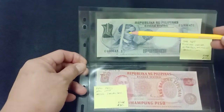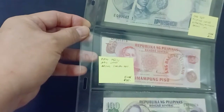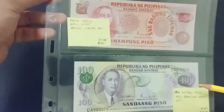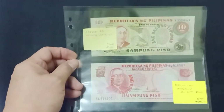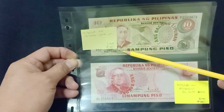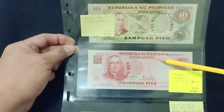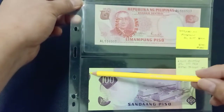1 peso with a big gutter fold error and serial numbers error. This one is Ang Bagong Lipunan design. Then Bagong Lipunan — the print is misdirected; it should be here, and this one has an error here, or here — a cutting error.